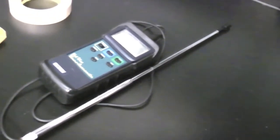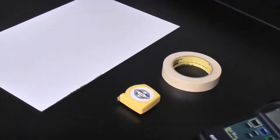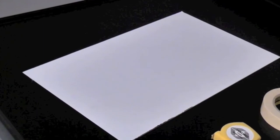Tools required: a calibrated thermal anemometer, tape measure and tape, and a faceplate — which can be made of cardboard, lexan, board, or anything that needs to be the height of the sash opening and about half the width.